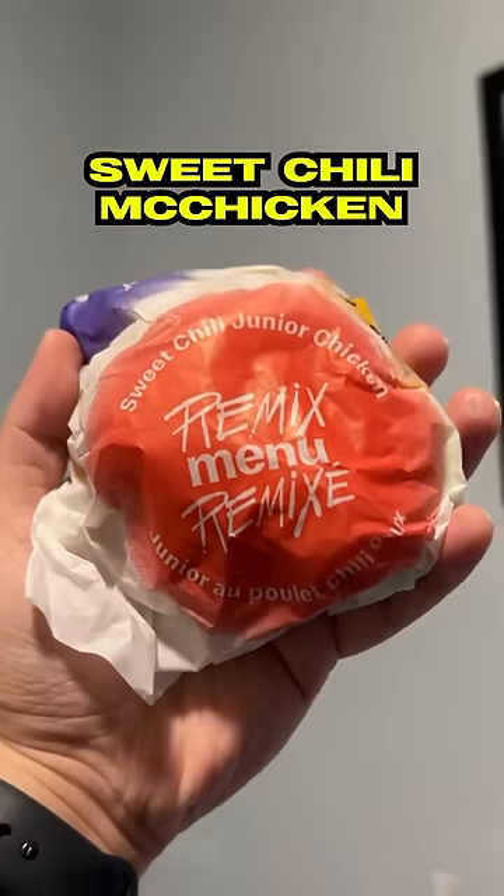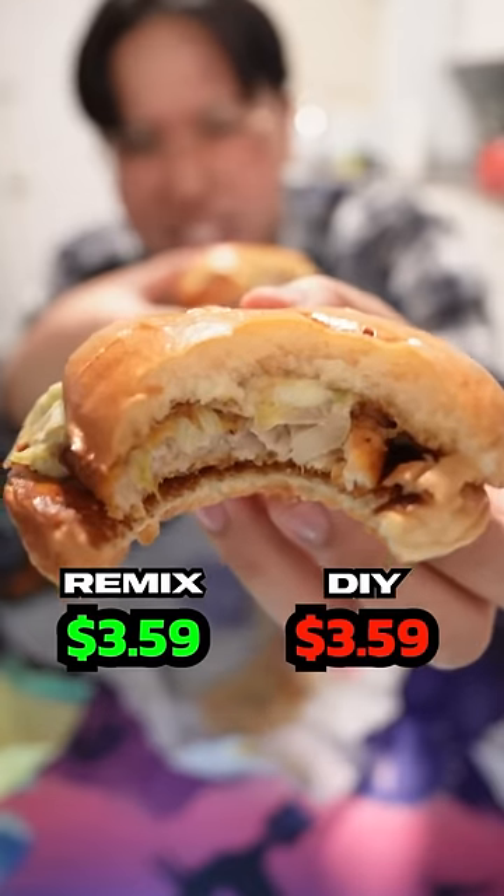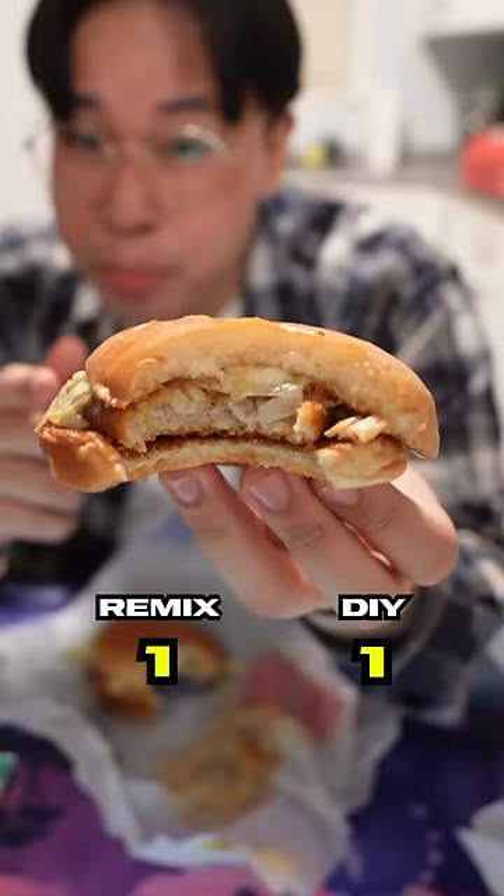This is a sweet chili McChicken, and it's based off a regular McChicken with sweet chili sauce added on. They really don't look all that different. I'll have to give it to myself — I added the sauce on a little later so it's a little crispier.